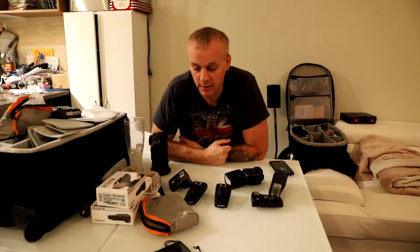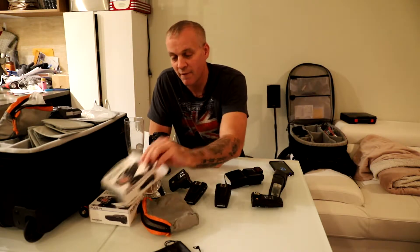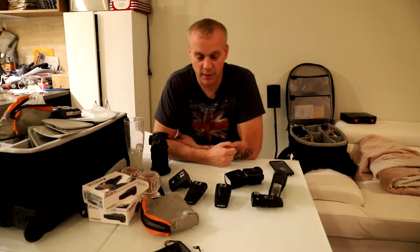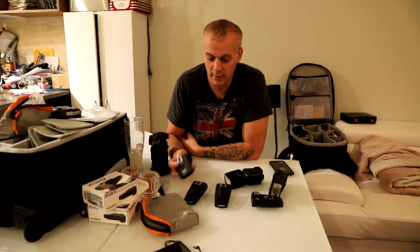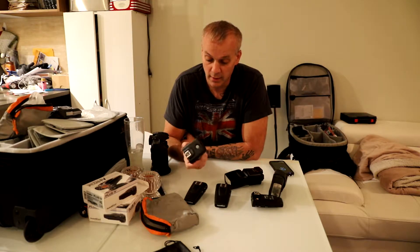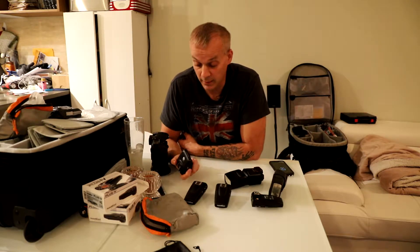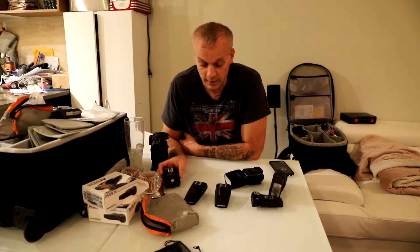Hey everyone, my name is James and I'm going to go over the PocketWizard Plus 4s. I just picked up a few of these and transitioned over from using Promaster transceivers. These have been great and I'll explain why I'm going to continue to use these even though I've got a bunch of PocketWizards now.